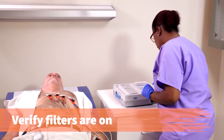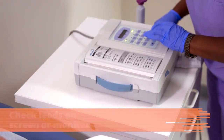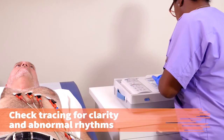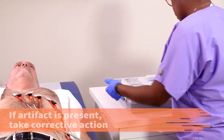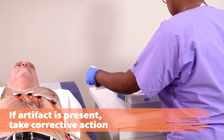Verify the filters are on. Check the leads on the screen or monitor and take any corrective action necessary. Run each electrode when the leads look clear and are without artifact. Check the tracing for clarity and abnormal, life-threatening arrhythmias. If any artifact is present, take corrective action to minimize artifact and run another tracing.